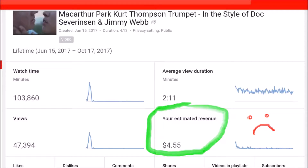Hey, it's Kurt Thompson, and you're looking at a snapshot of YouTube analytics of one of my best performing videos, MacArthur Park. I've received only $5 in ad revenue from YouTube.